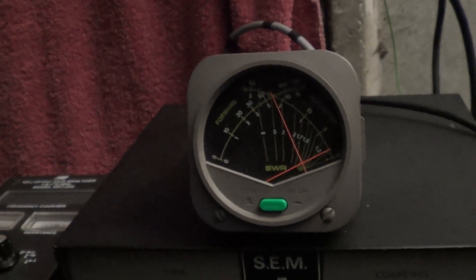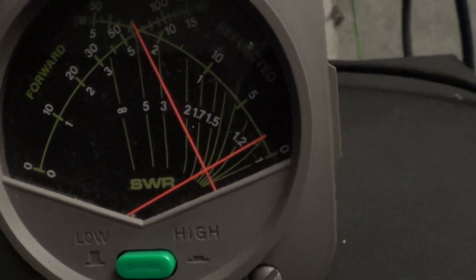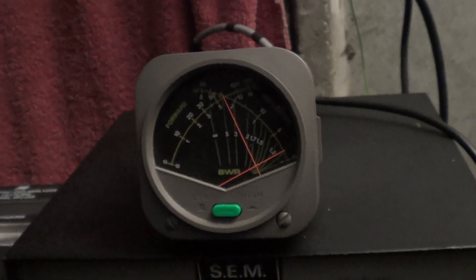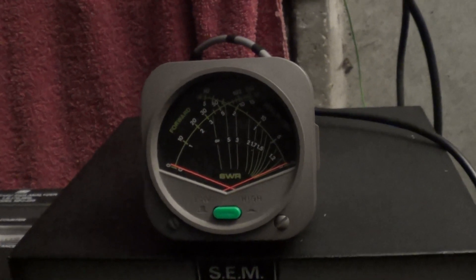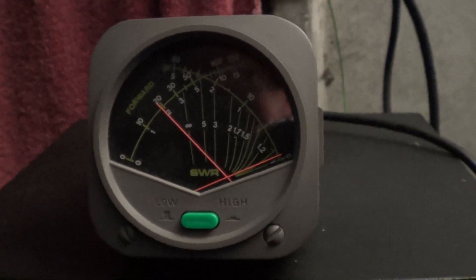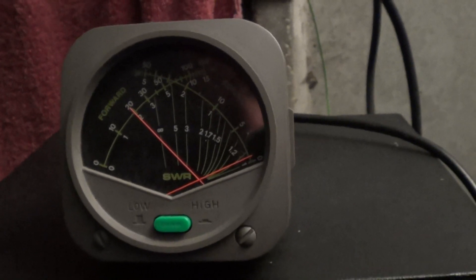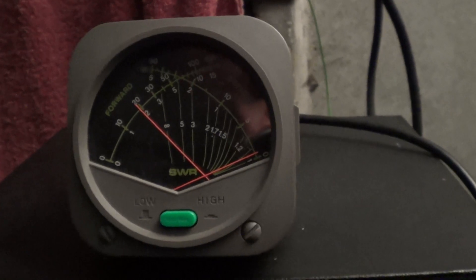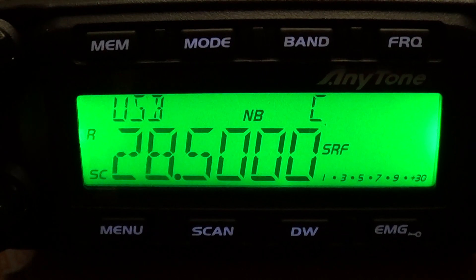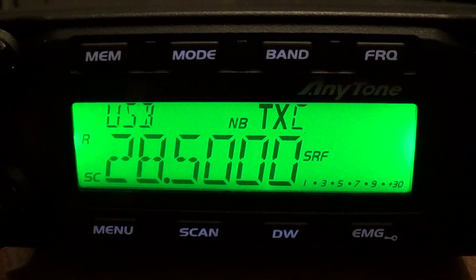This is the FM mode — according to that, around 60 watts. So that's the FM mode reading. Now an amplitude modulation test: Mike Zero Oscar Golf Yankee — just shy of 20 watts. One two, audio. This is the FM mode.